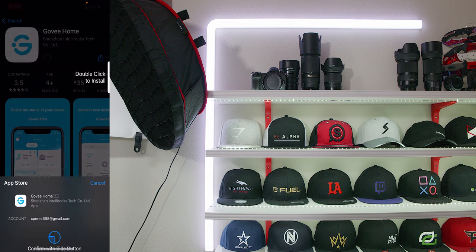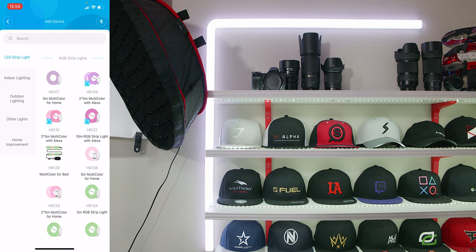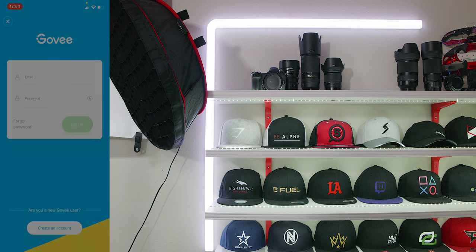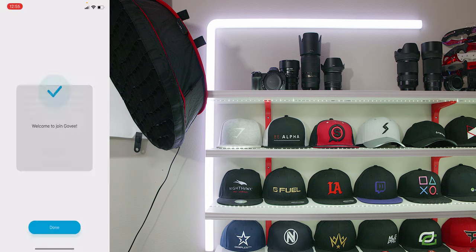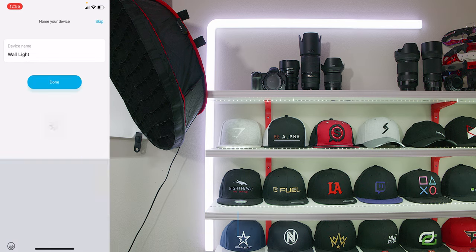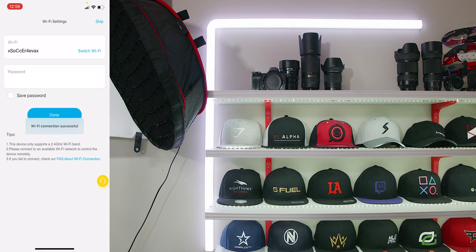Once that's all set up, you'll want to connect it to the internet using the app. On your Android or iOS device, go to your app store and install the Govi Home app. In the app, add a new device, go to the indoor lighting tab, scroll down, and select the Glide Wall Light. After that, make an account by adding an email, confirming it, and creating a password. Then turn on Bluetooth on your phone — it'll automatically find the wall light. Select it, give it a name, and connect it to 2.4 GHz WiFi.